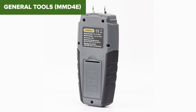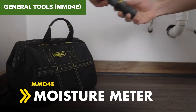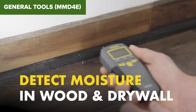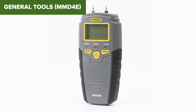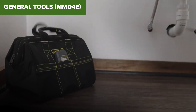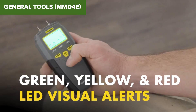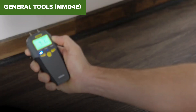Additionally, the plastic construction feels a bit flimsy, which could affect its longevity. Some users have also noted that the pins can be delicate and may require careful handling to avoid bending or breaking. In summary, this moisture meter is a practical tool for basic moisture detection needs. While it has some limitations in range and durability, it remains a reliable option for quick and easy moisture readings. For more information and to purchase this product, check out the Amazon link in the description below.